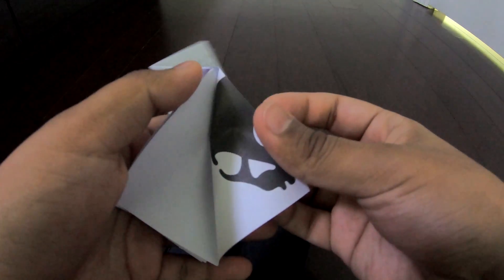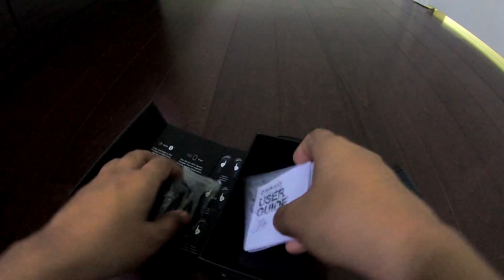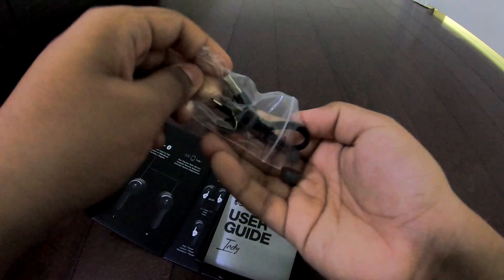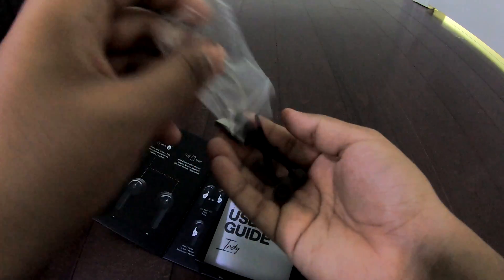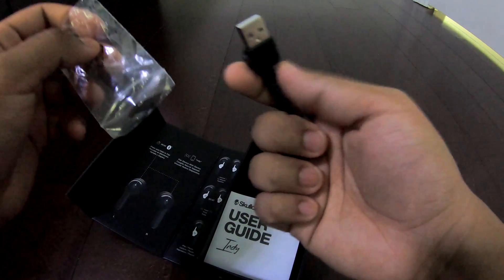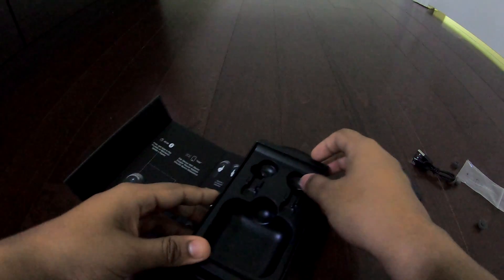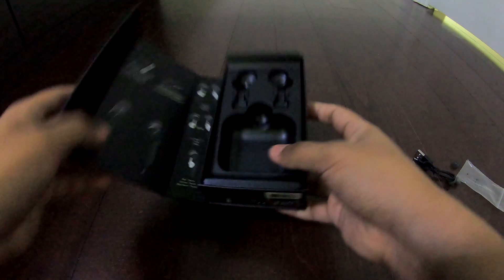The manual also folds this way — quite big. Yeah, it's just ear tips and a cable in this little bag. That's all that there is in the box. All right, this is the end, bye.